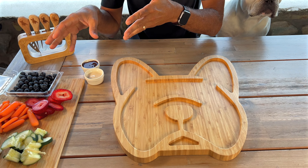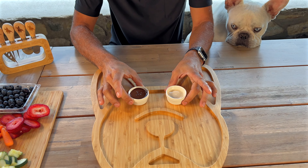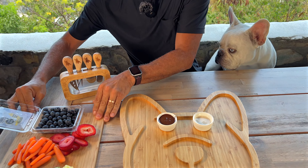I've got fruits, I've got some veggies, I've got even little ramekins. I like to start with the eyes, so I'm going to start with that just to give me an idea, and let's look at what we can do.